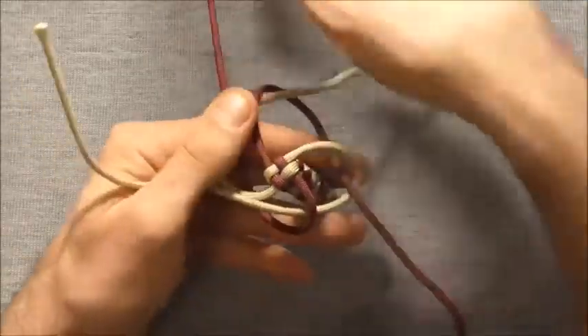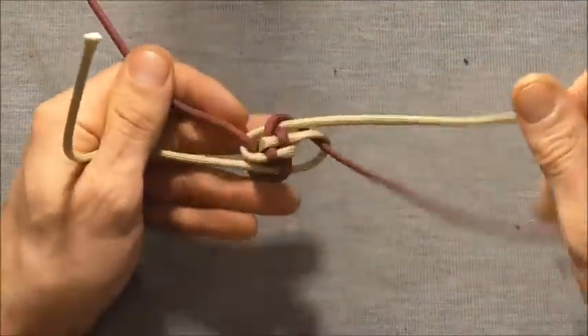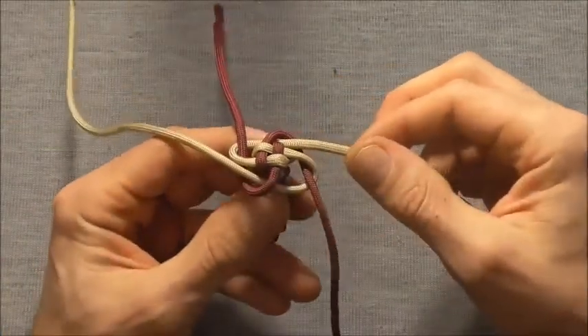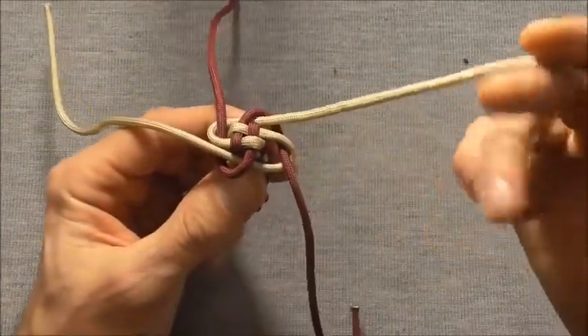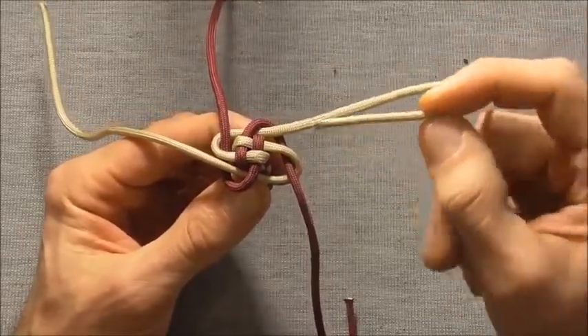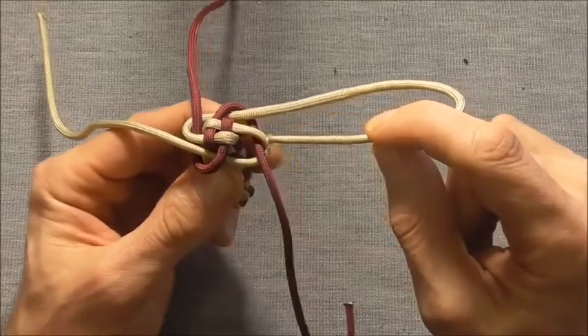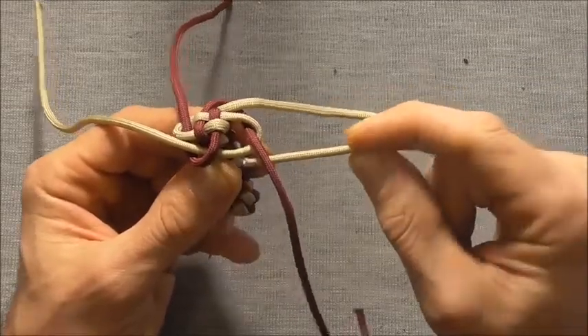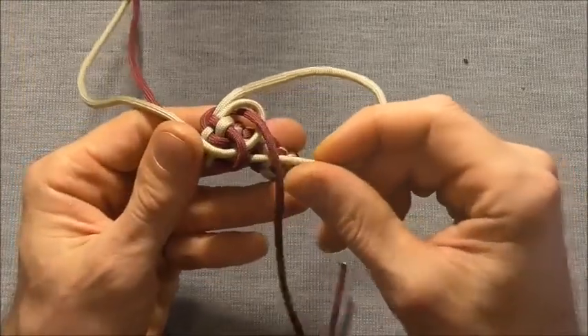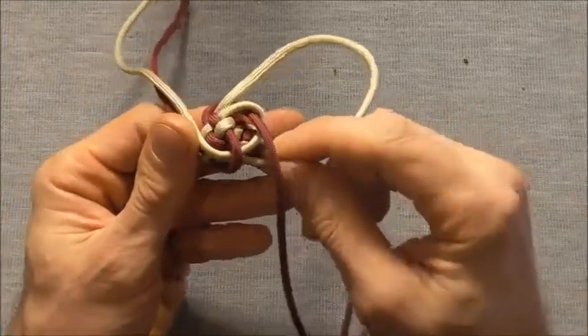Then I can just draw this knot together and that is a single wool knot. To tie the double, we'll again just pick a strand and follow its own colour around the knot until it comes up through a loop, and push it through that loop.